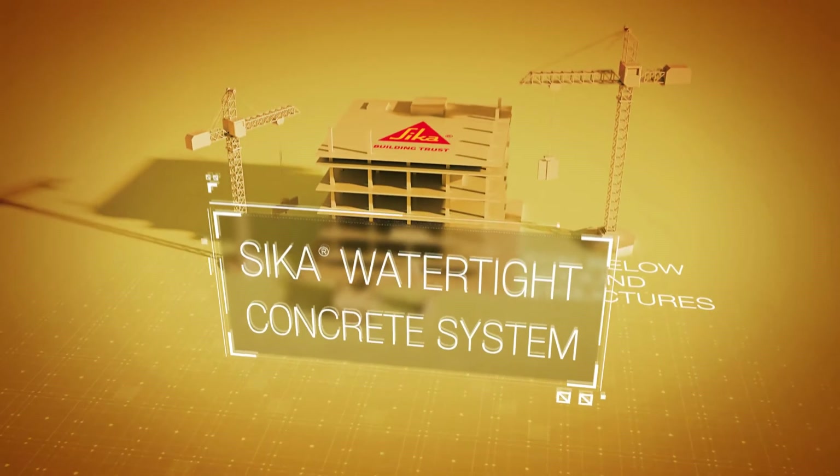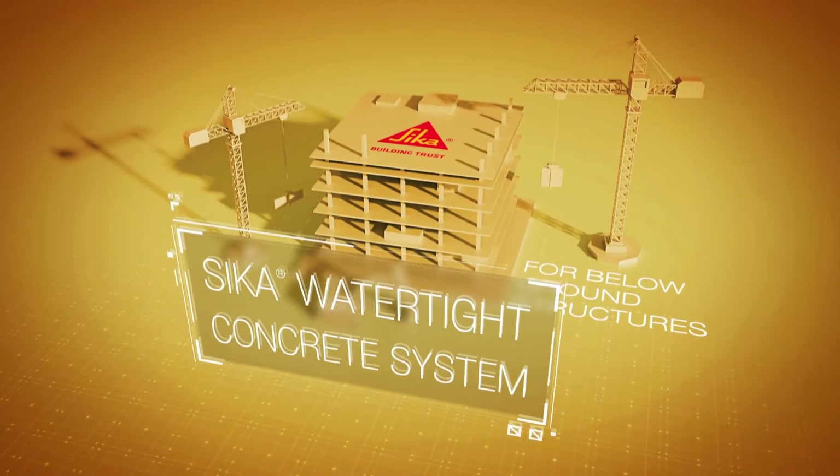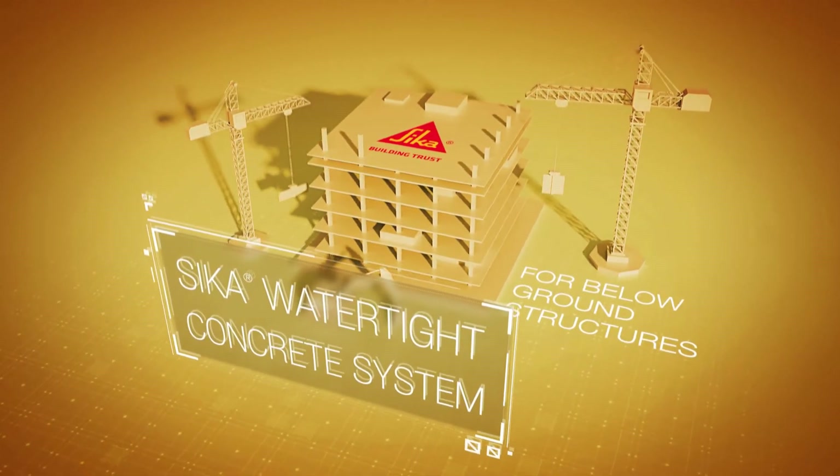We hope you found this video helpful. Thank you for your interest in the Seeker Watertight concrete system.